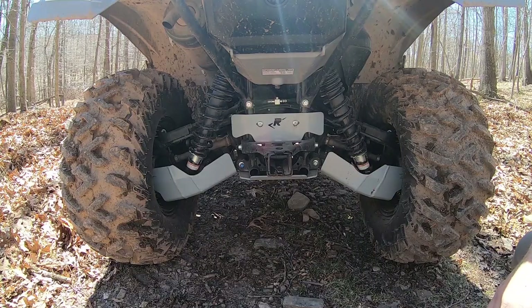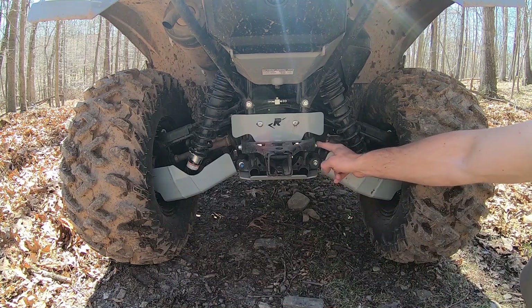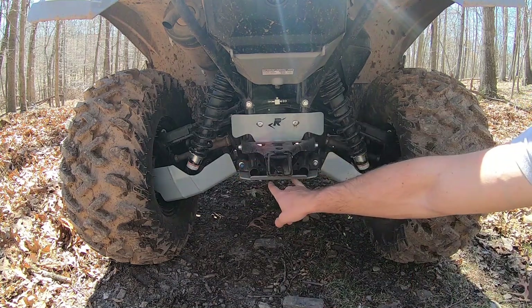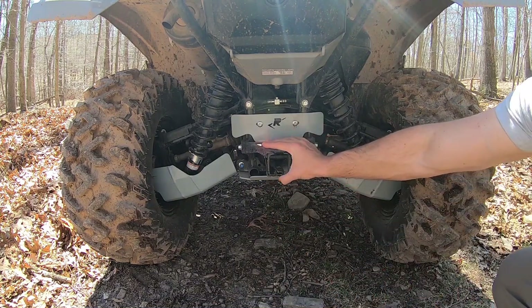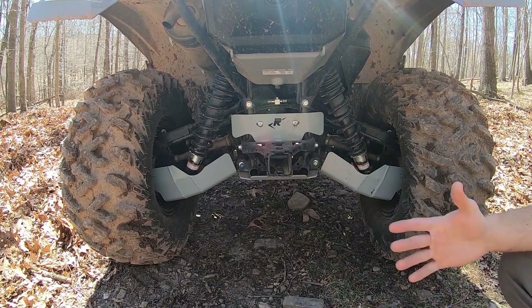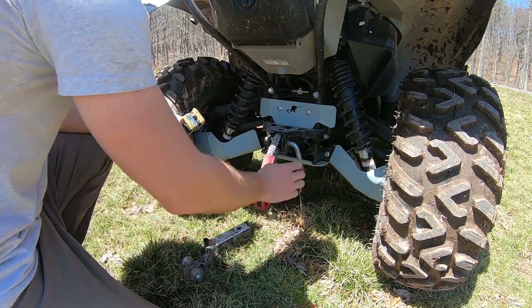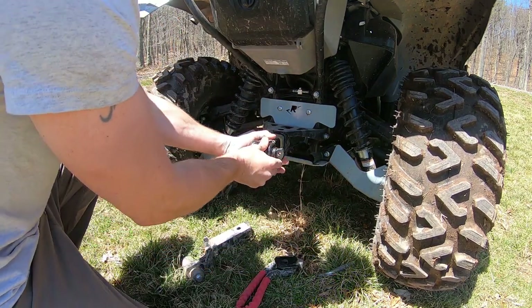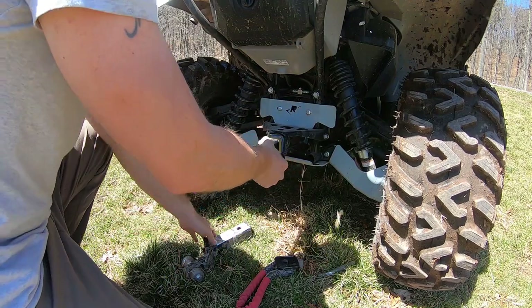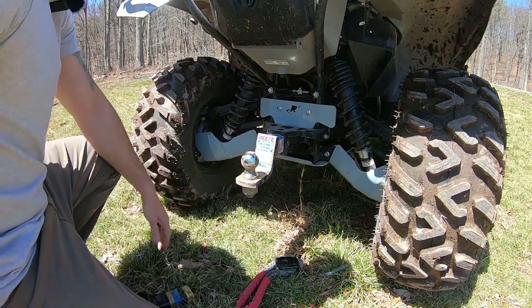All Grizzly 700s come with a two-inch hitch receiver that attaches at four points — two on the sides of the frame and two up on the bottom of the frame — giving you a very centrally located pulling point. In my opinion, all ATVs with utility in the name should come with a two-inch hitch receiver, since that's what most people have on their trucks and SUVs. It also allows for quick swapping of various implements: if you want to put on a hook, a tow point, or a ball mount, it's a quick, easy change.